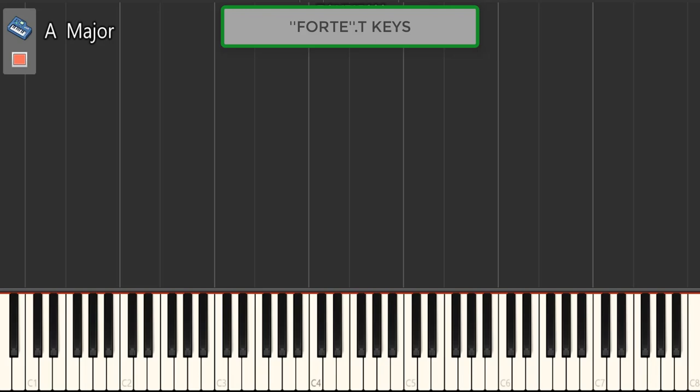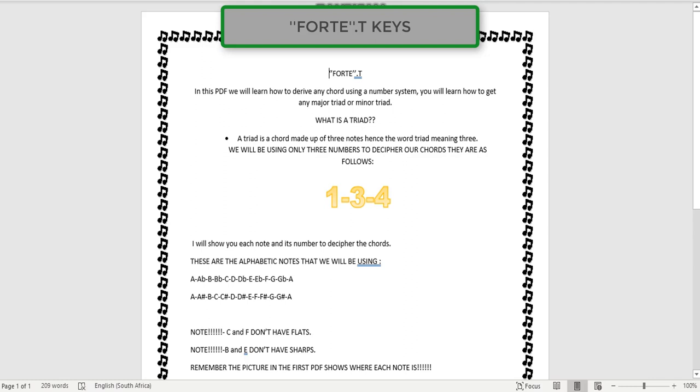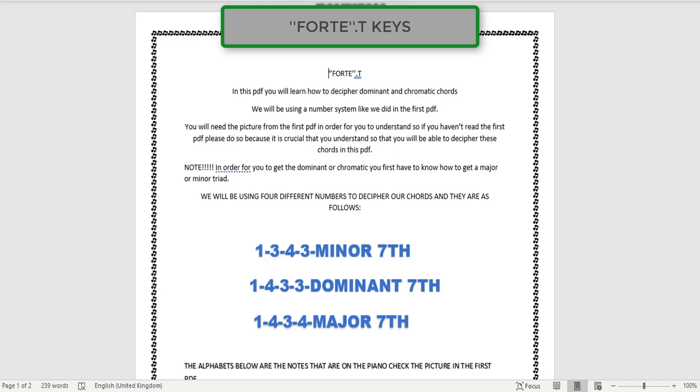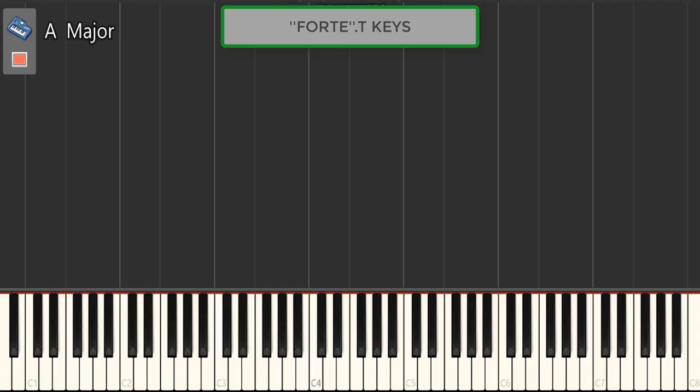If you've been following my Amapiano piano series, I've been talking on and on about my two PDFs. One teaches you about major and minor chords — simple and straightforward. And this one teaches you about seventh chords, which is the important one. But you first have to learn the first one in order to understand this one.